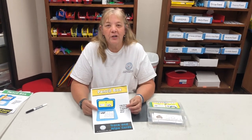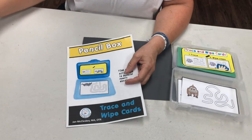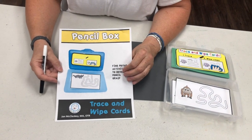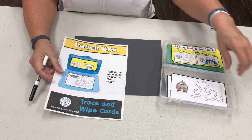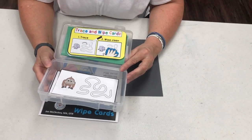I wanted to share with you my pencil box file for eye-hand coordination. If you have students that need to develop control for a pencil and they are in preschool through approximately kindergarten, what I would do is get this file and get pencil boxes to put the activity cards inside.